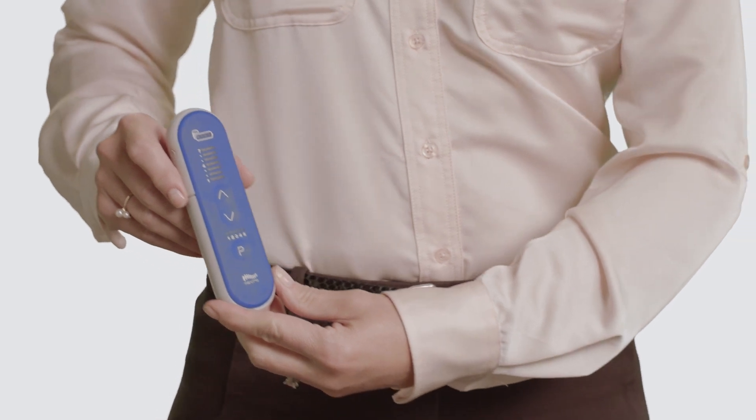If the impedance check was unsuccessful, you will hear three short beeps. This indicates the remote may be too far from the device. Move the remote closer to the device and press the up arrow once to rerun the impedance check.